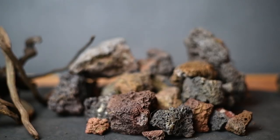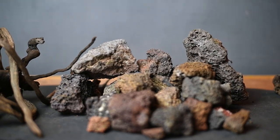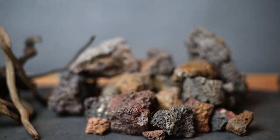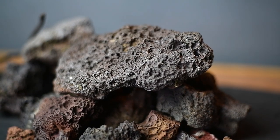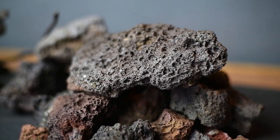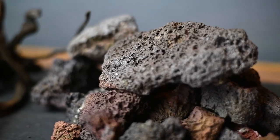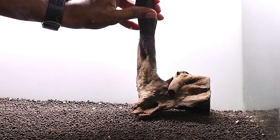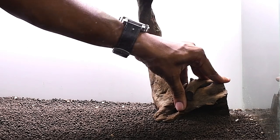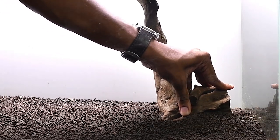This is lava rock. Lava rock has a lot of surface area so bacteria can stay in it — it helps clean the water and keeps the tank healthy. The tank is now hardscaping.